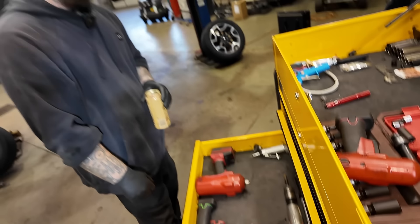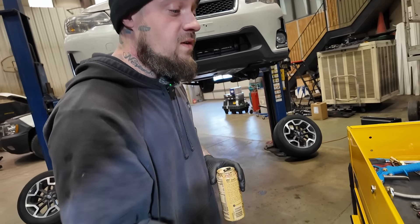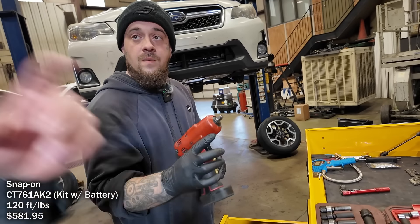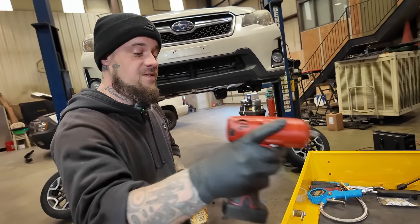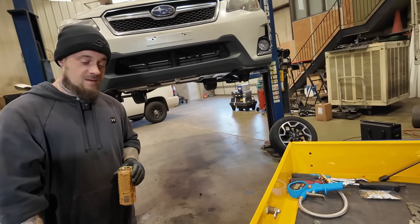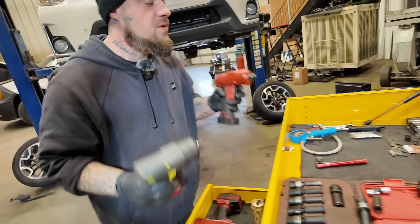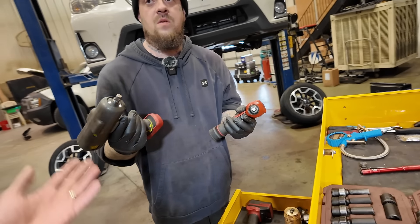So you like using Snap-on stuff over the Milwaukee stuff? Yeah, that's all I've used. A lot of people don't offer the dual trigger, you know what I mean? Oh yeah, like the toggle? Yeah, that's nice — you don't have to toggle it. There's a difference in power. This is the regular brushed motor and that's the brushless. You can easily tell.